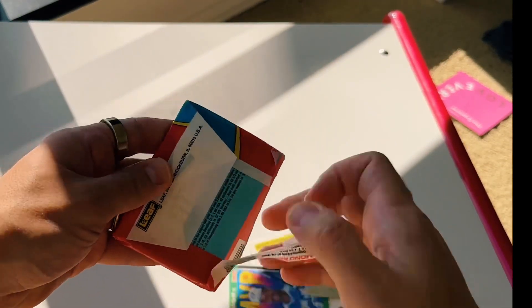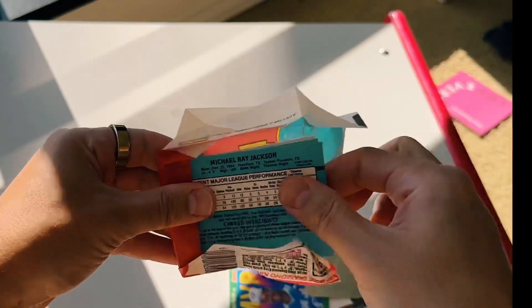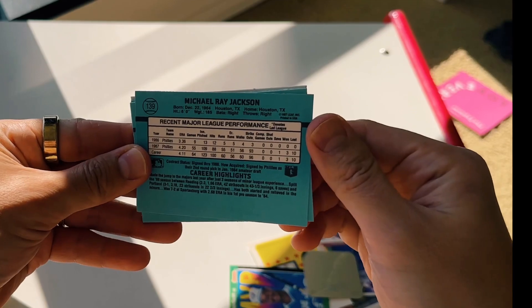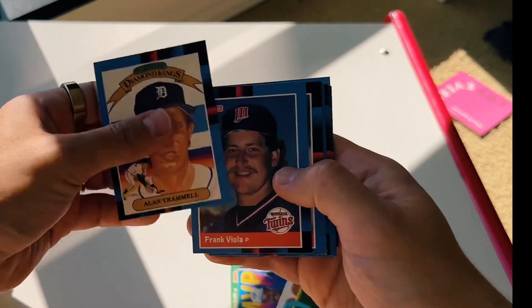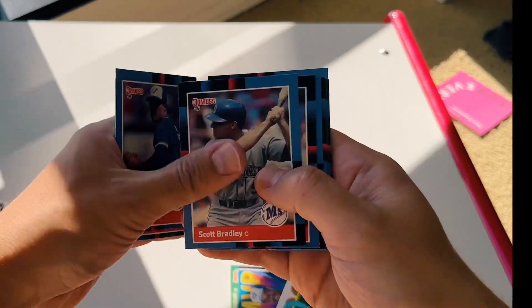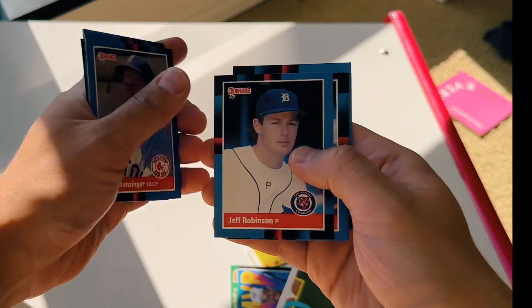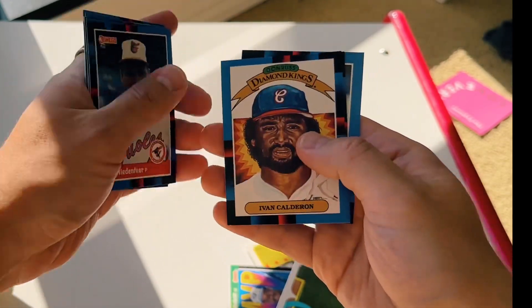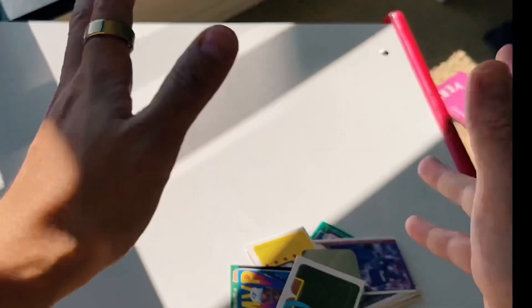Last pack here — Donruss. Can't even tell what year this is. 1987. Another rookie chance here, guys. Trammell, Viola, Steeb, Dave Winfield, Yount, Yvonne Calderon. Six packs, guys. We'll keep some of this stuff. Not worth it.